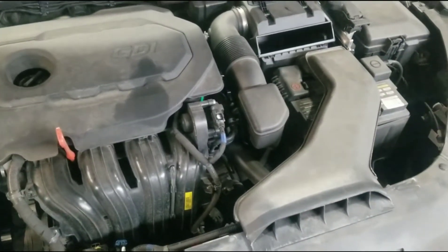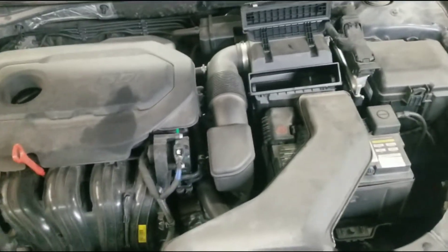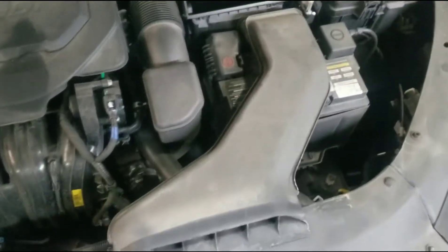I got this 2018 Sonata. We're going to do a transmission draining fill with some new fluid in there.